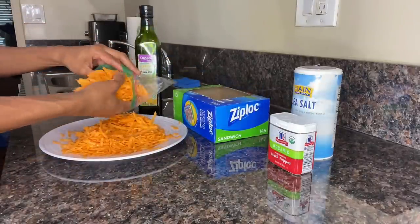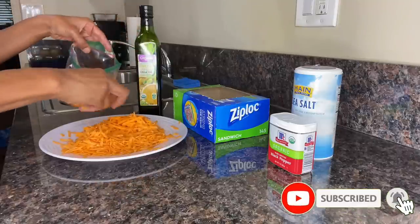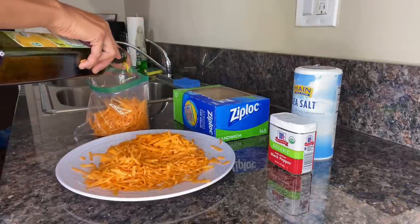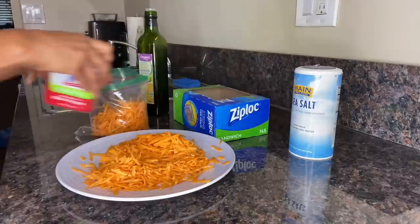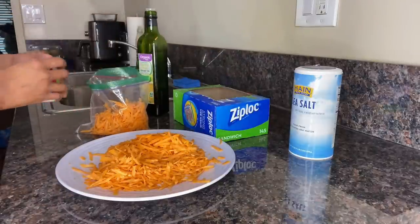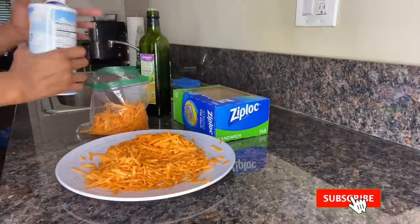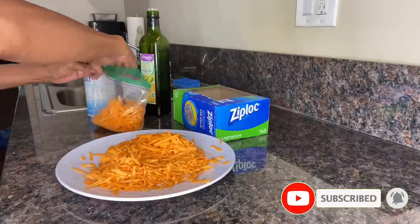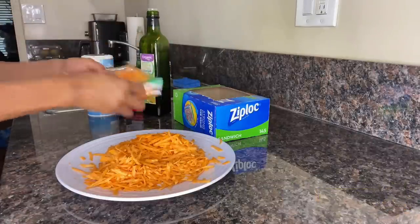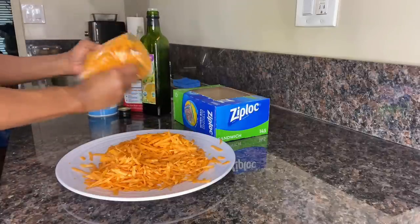Open a sandwich bag and put a heaping handful of potatoes in it — roughly about one cup — then add just a little bit of olive oil so the salt and pepper can adhere to the potatoes prior to cooking. Next, add about an eighth of a teaspoon of black pepper followed by an eighth of a teaspoon of sea salt. Close the sandwich bag and give these potatoes a very vigorous shaking to ensure that all the potato shreds are evenly coated with oil, salt, and pepper before moving on to the next step.